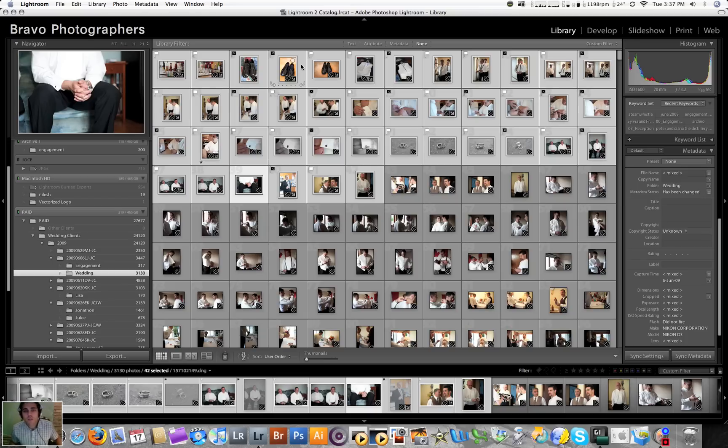Hey everyone, Jonathan here from Bravo Photographers. Today we're going to talk about the Lightroom G13 gaming keyboard, and that looks just like this. There's a photo in my blog as well.